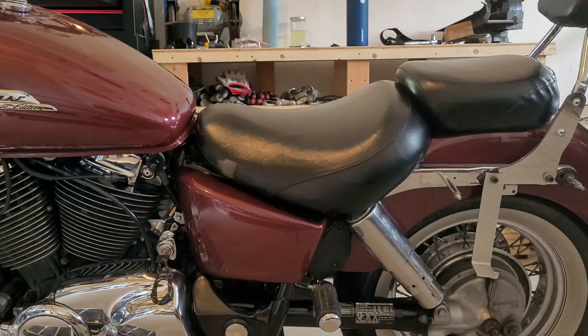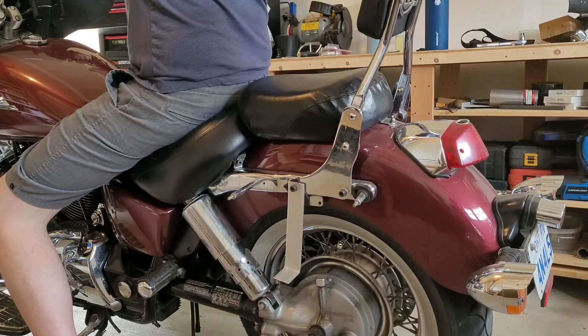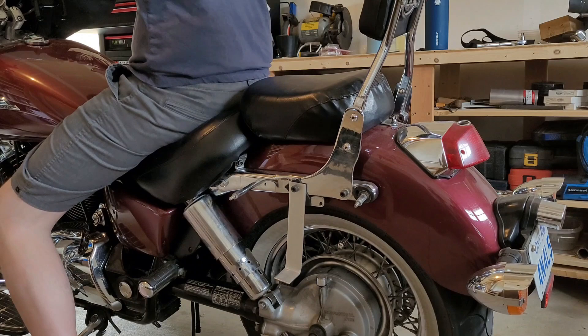I'm gonna go ahead and lower the bike and see how much stiffer it is than normal. So the bike is down. The combined weight between me and my wife is about three hundred and ninety pounds give or take, so with her on it that should hopefully be all right.